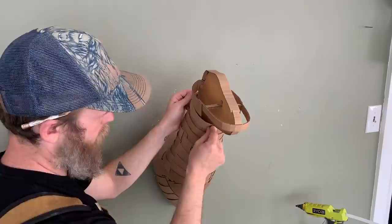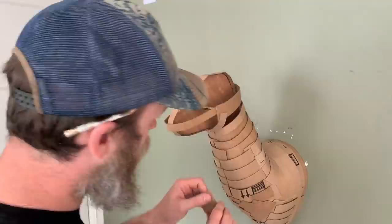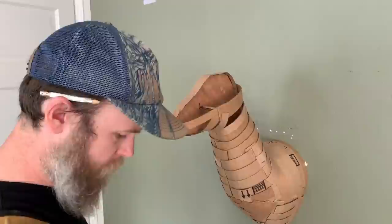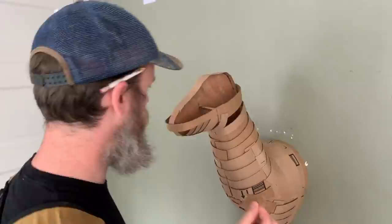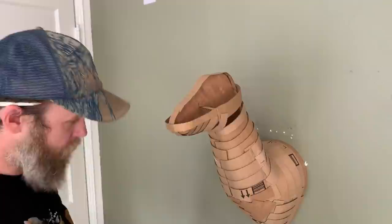Working around the bottom of the neck is probably the most difficult part of the entire build, because you're working in a smaller space and putting pieces inside instead of on top. This is the only spot where I'm squeezing something inside another piece. It's a lot easier to build outward than inward, and thinking ahead can help you avoid that, but it's hard to get the shape around the bottom of the mouth any other way. It's a small part and easy to get past.